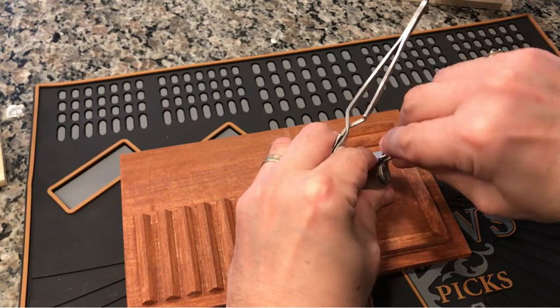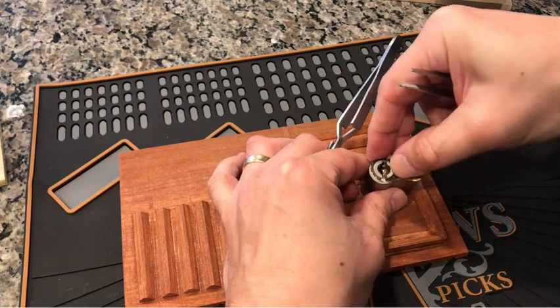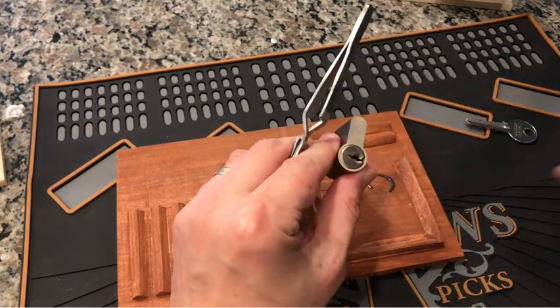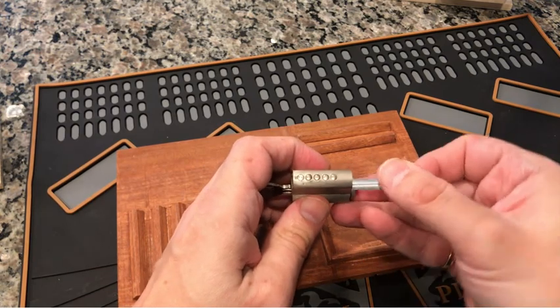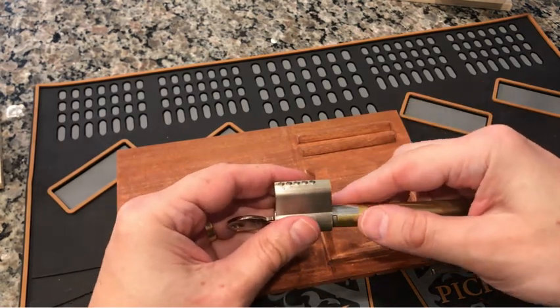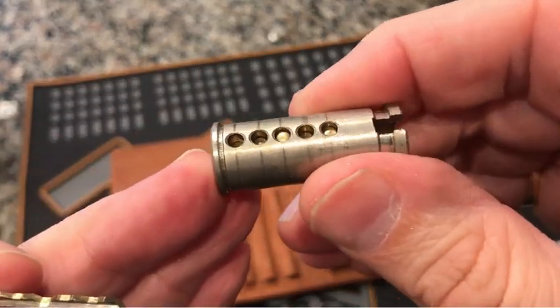There it is, all spread and ready to go flying. Maybe I can just remove it — there we are. Shim time. Follower. Get a look at those pins as they come out. There's your core, your plug.